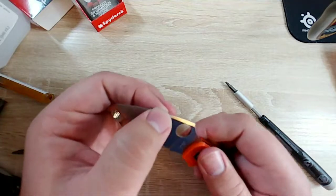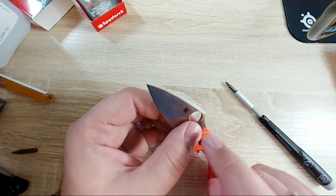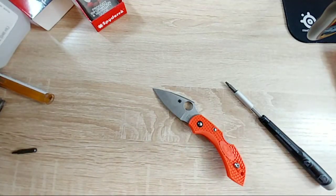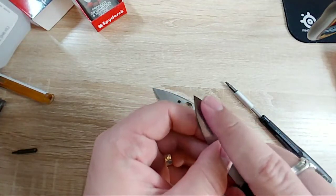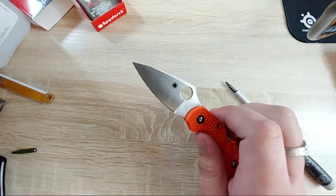I'll have to take a look. Also, talk about a pointless swedge - look at this. That's not a swedge. A real swedge comes down to meet the tip. You don't need that on this knife, it does nothing.